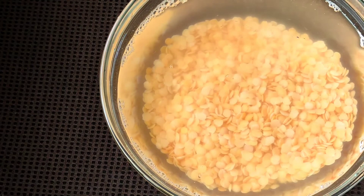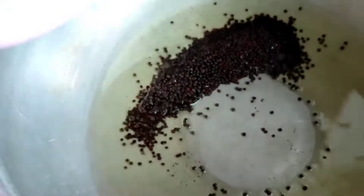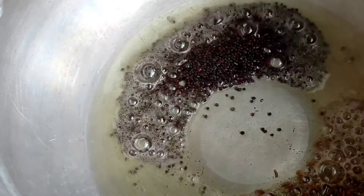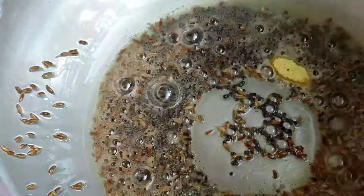Now we will proceed to make the dal. I have taken a cooker and added a tablespoon of oil. The oil is nice and hot so I'll be adding one tablespoon of mustard seeds and one tablespoon of jeera, that is cumin seeds, and we'll let it splutter. Now into this I'll be adding a teaspoon of hing, that is asafoetida.